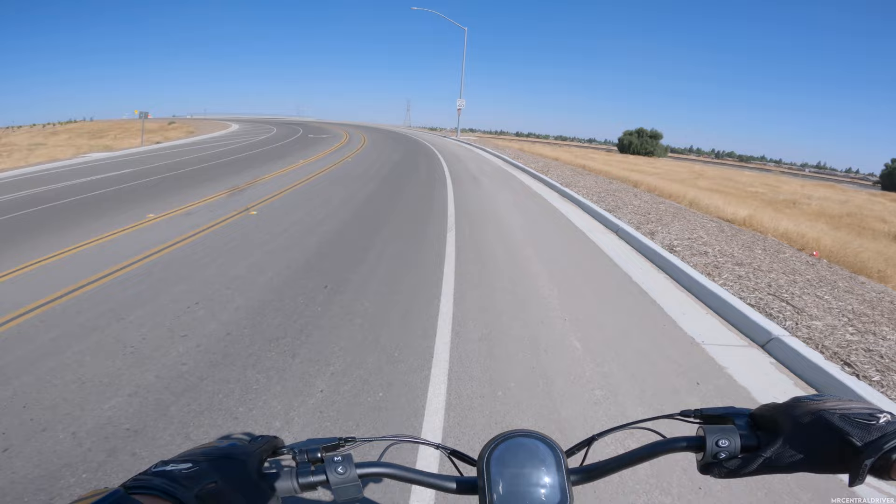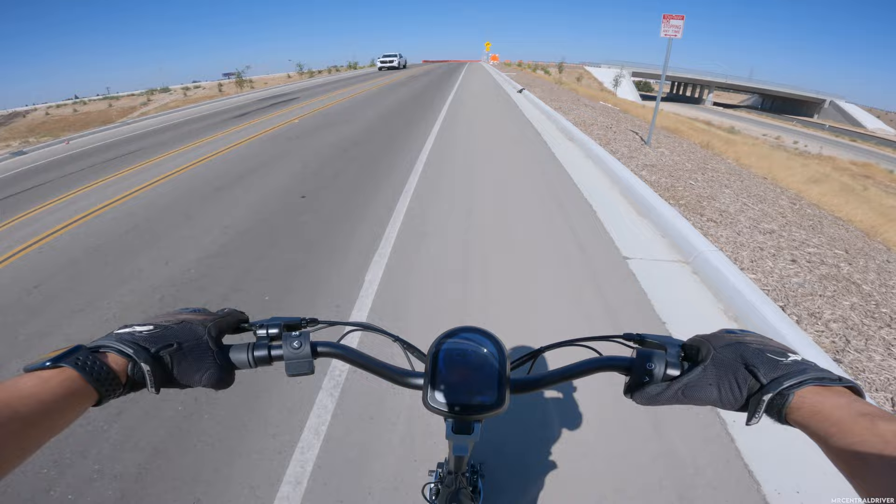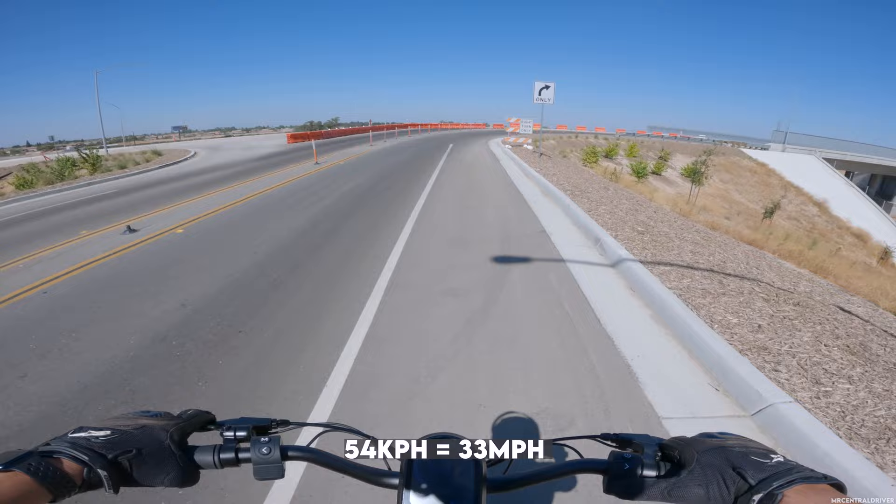Let's see how we do coming uphill. I'm getting 53 to 54 kilometers per hour coming up this overpass — not too bad at all.